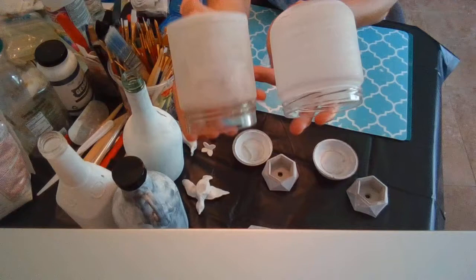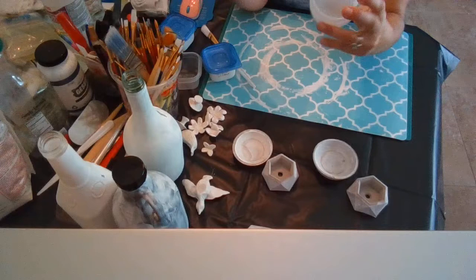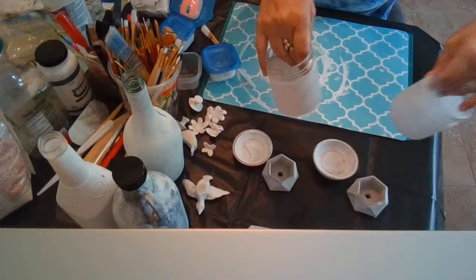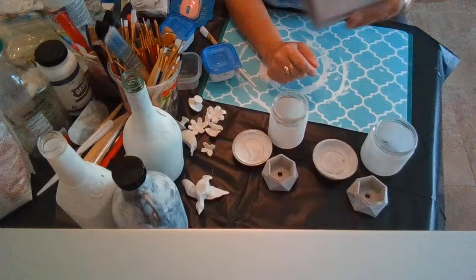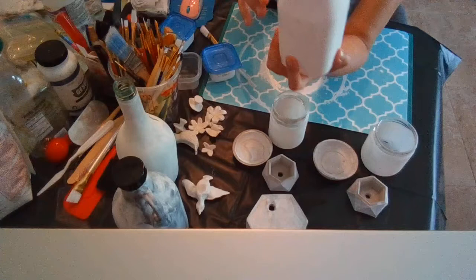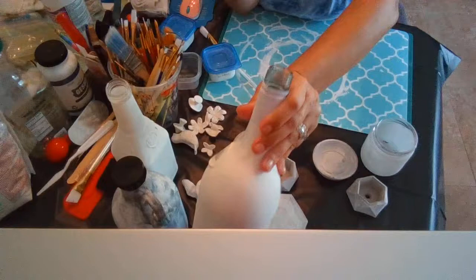It still needs a second coat — it covers better but not good enough yet. I'm putting my fingers inside the glass so you can see: it's better than the other one but not perfect, and it does still require a second coat. But the best part is it does not come off — you can scratch it and it does not come off. That's the only thing I really love about these.